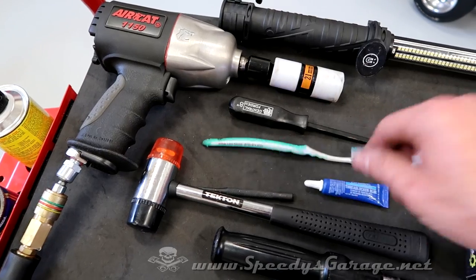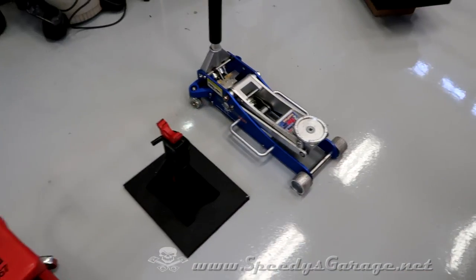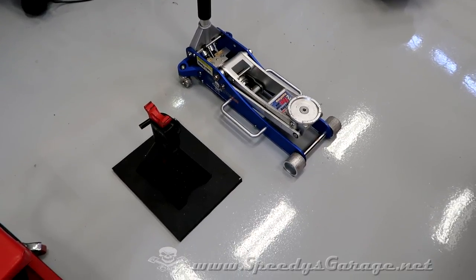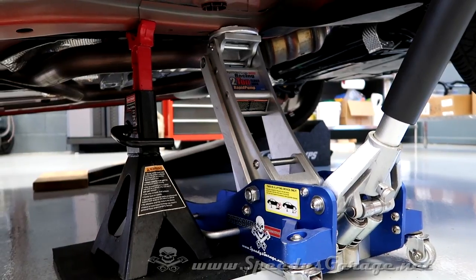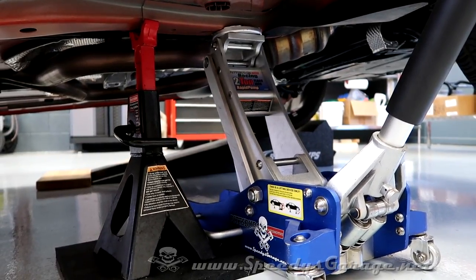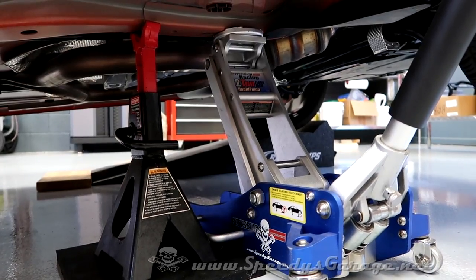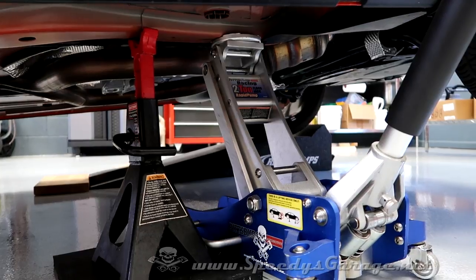A couple of torque wrenches — one for the through bolt and one for the lug nuts. I've literally got a toothbrush out so I can clean the caliper when it's all disassembled, and hopefully it'll stay nice and clean with the new pads. I'm also going to use a stool to sit on, and a jack and jack stand to get the car off the ground. The car is safely supported — on the jack stand with the jack there as backup. Never work on a car with it just on the jack; that's dangerous, the jack can fail and crush you.